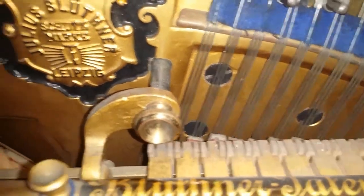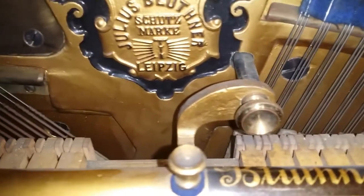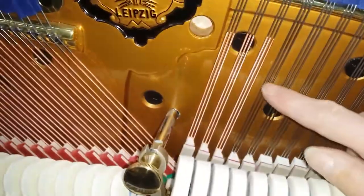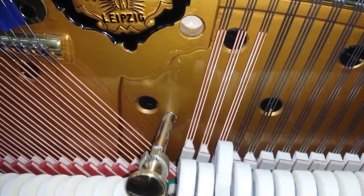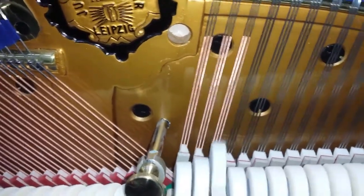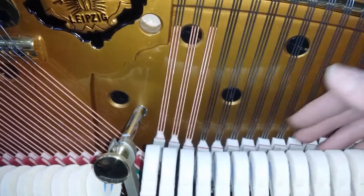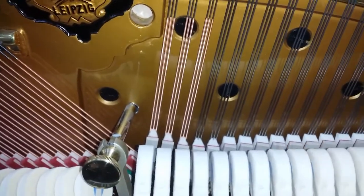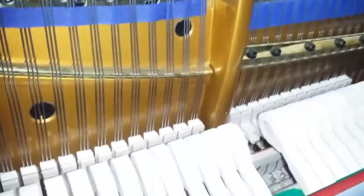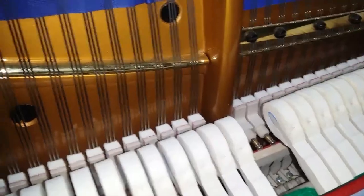Blüthners tend to be not quite as well matched tonally as they could be — this area is slightly patchy, with a couple of strings before the break point. If that's the case before fitting a new under-damper system, you won't be able to get rid of it — worth bearing in mind. The other break point, however, is really perfect; sometimes at break points you get problems.